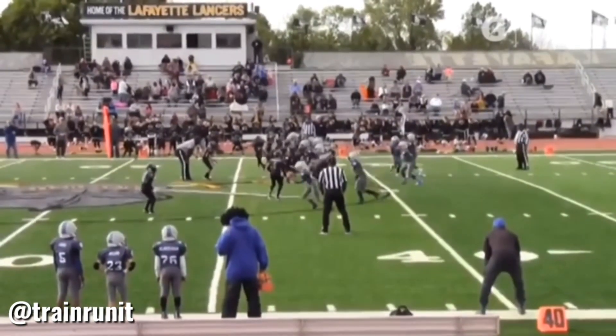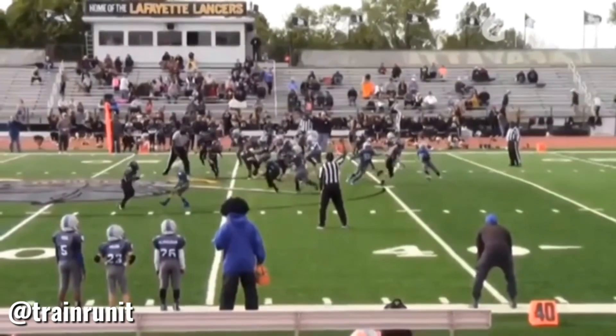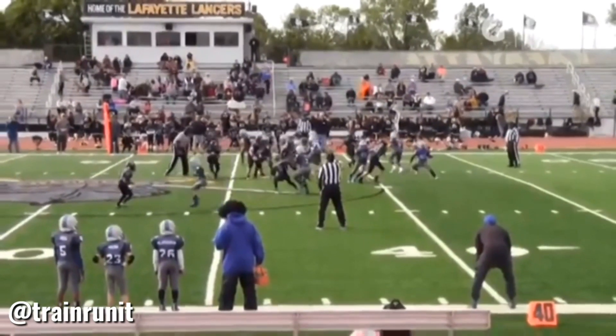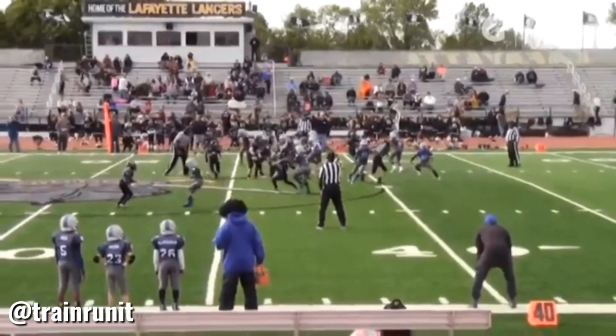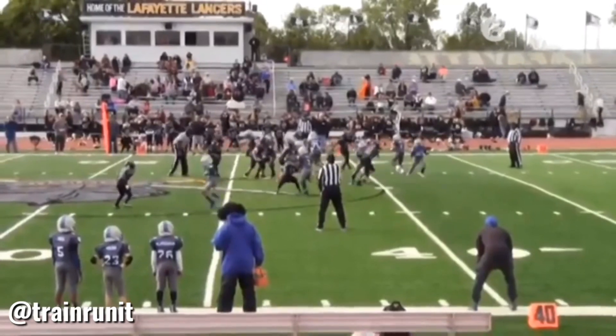He took too much of an inside approach to the running back, and the defender was able to play over the top. But Jay Mack does not panic — and that's what we teach. Right here he made a decisive cut, very deliberate on putting his foot in the ground and getting vertical and getting upfield.